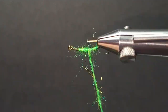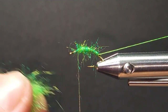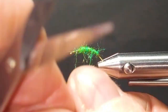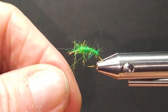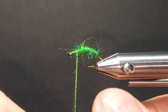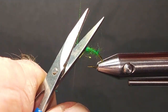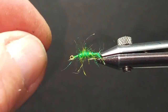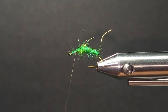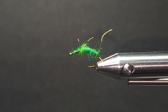We come to the front here and I'm going to get a bit of a taper going. Then we'll come in with the rib. That blends pretty much right with the material. Once I comb it out, you're going to see the segmentation a little more. You can use a different color if you want to give it some more accent, or a small holographic tinsel — that'll work nice.